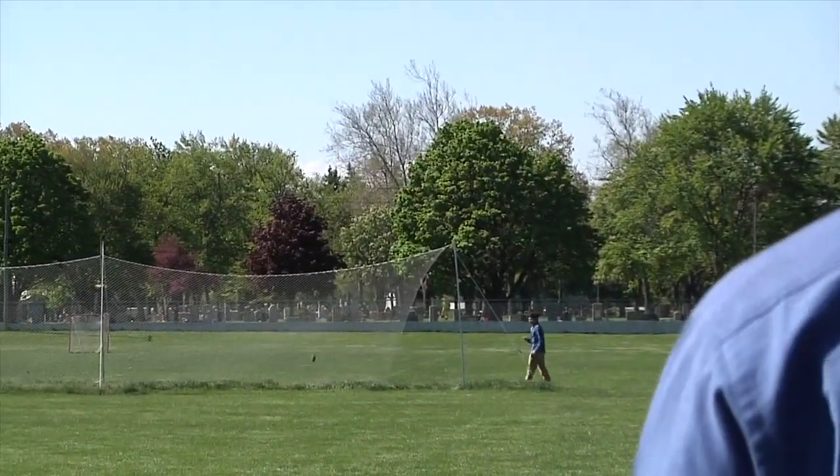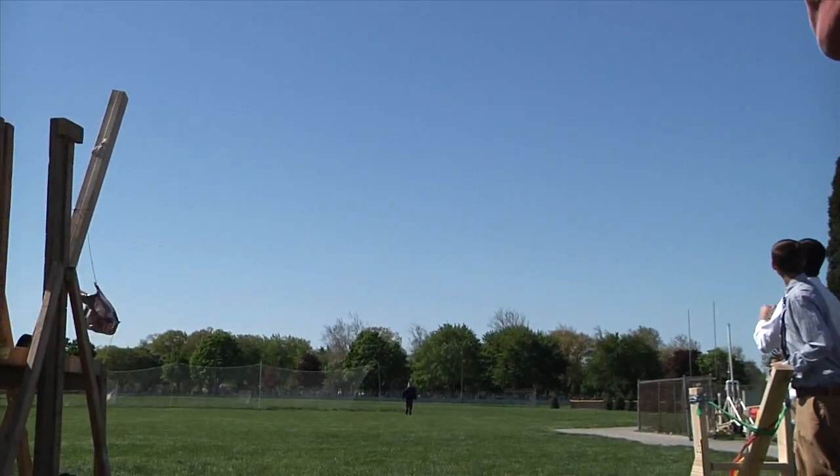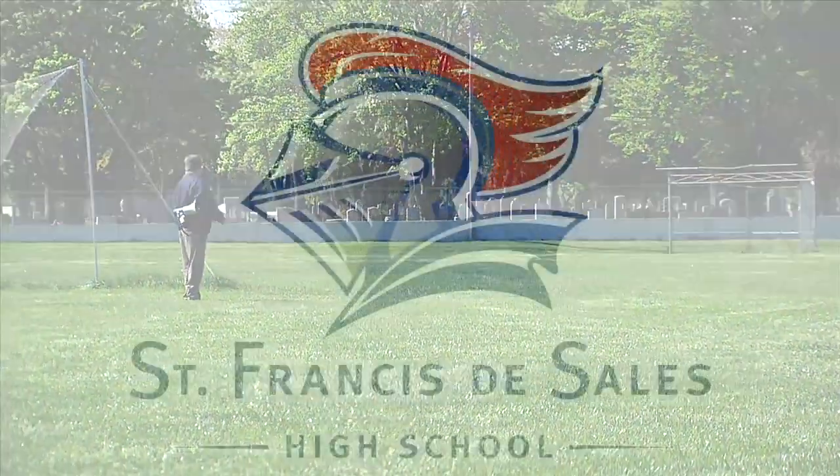The first time we tried it, the arm broke and we had to go out and buy more materials for it. We spent two weekends working on it. Here's the end result — 160 feet. That was our plan. We were going for gold.